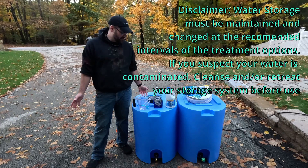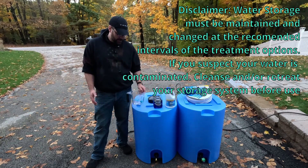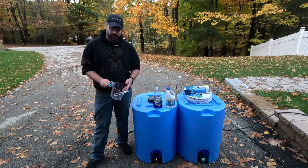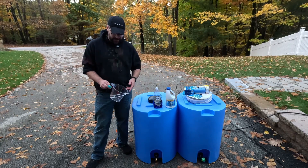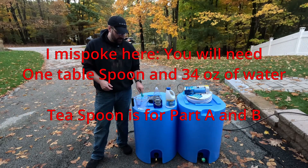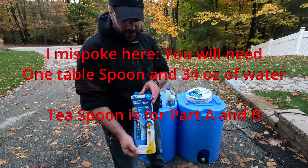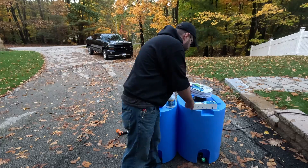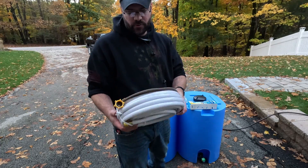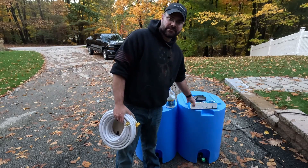Here's what you're going to need: some Dawn dish soap, a cup, a measuring cup. You do about a quart for the bleach phase of cleaning. This is a half a teaspoon, but you'll need one teaspoon of bleach for the cleaning part. You'll also need an RV filter and a food-grade or potable water grade hose. All right, let's get started.